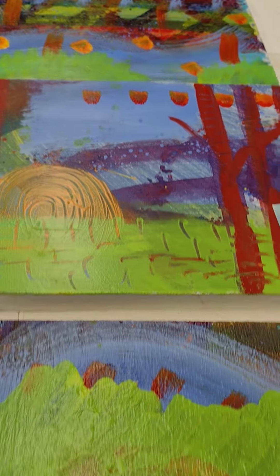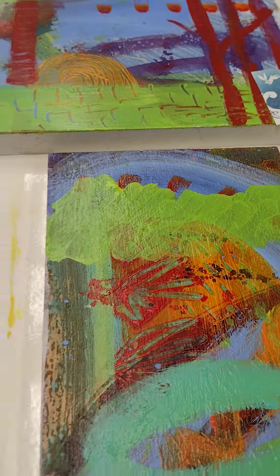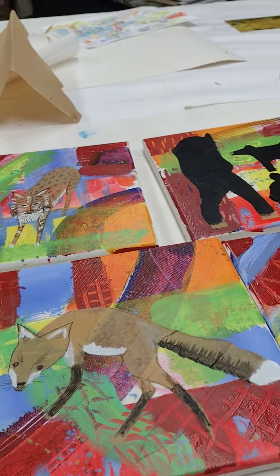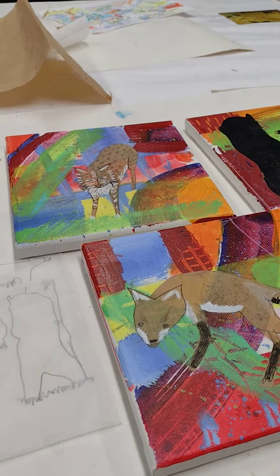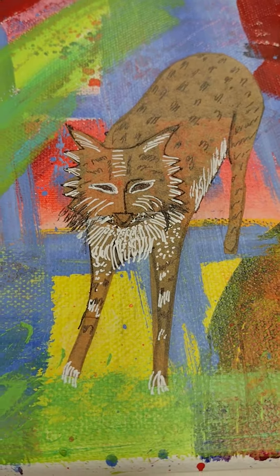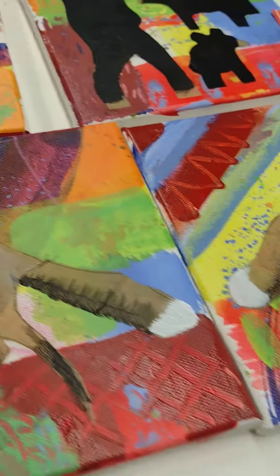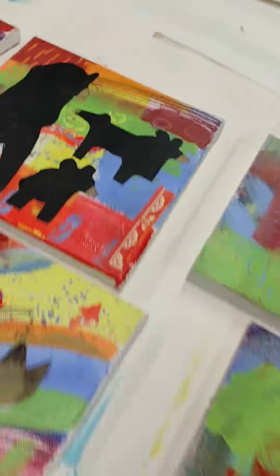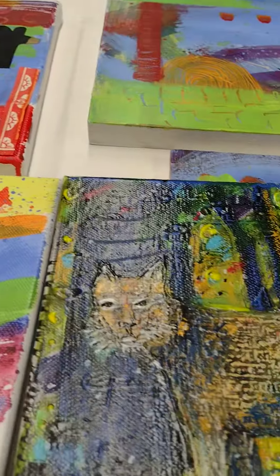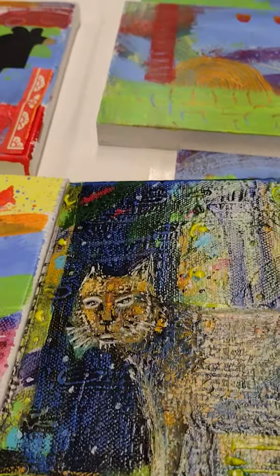These are not yet done, obviously. But here's what's happened over the last few days. I'm loving the bobcat here — he's so different from the bobcat over here. That was done last week.